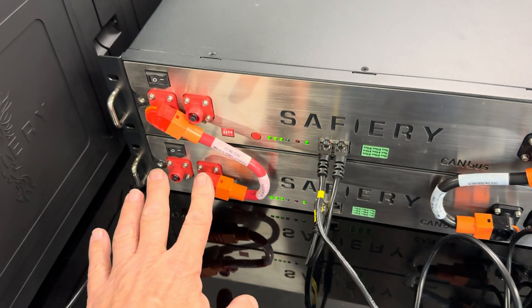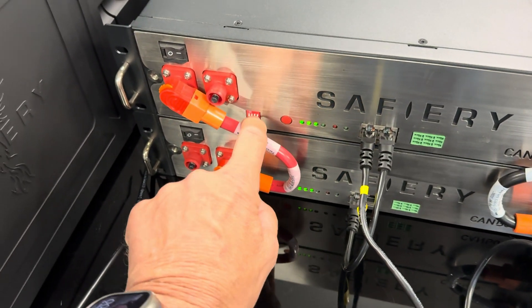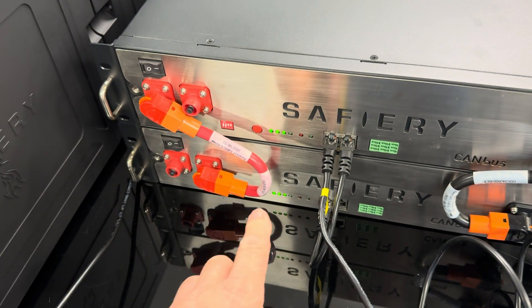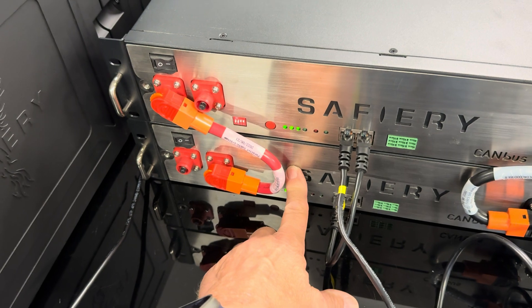We didn't want to go through that same routine. The plugs here have to be out of one into the other, the dip switches have got to be in the right position, and when the batteries go flat and you're recovering them, you've got to be very careful on the BMSs that they both come up at the same time.